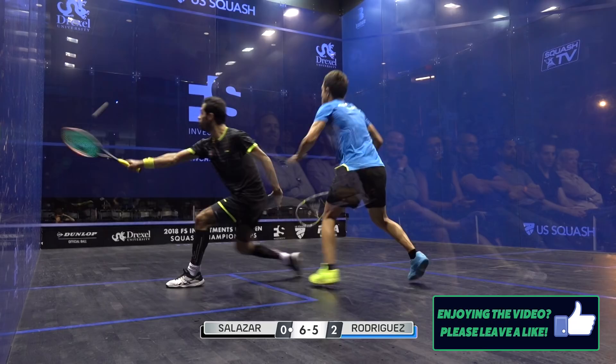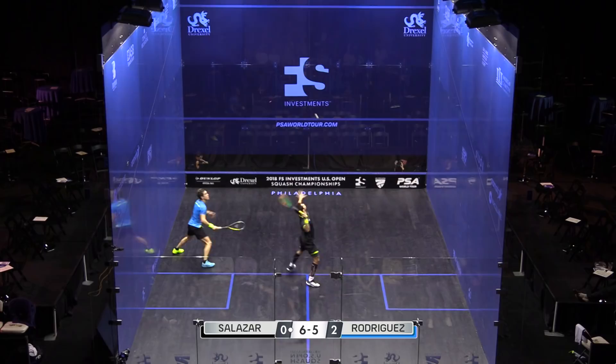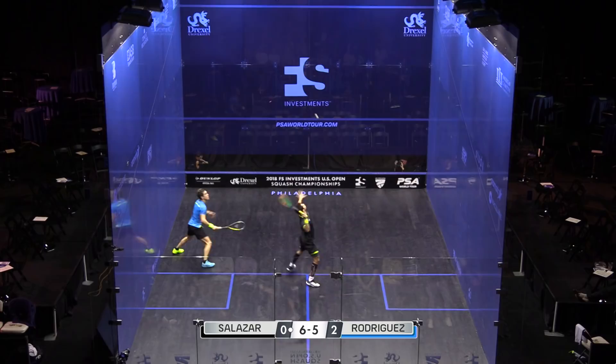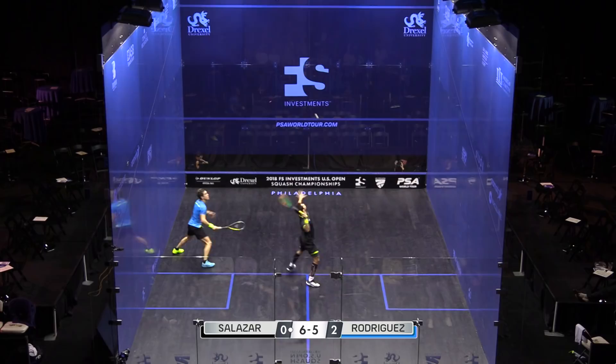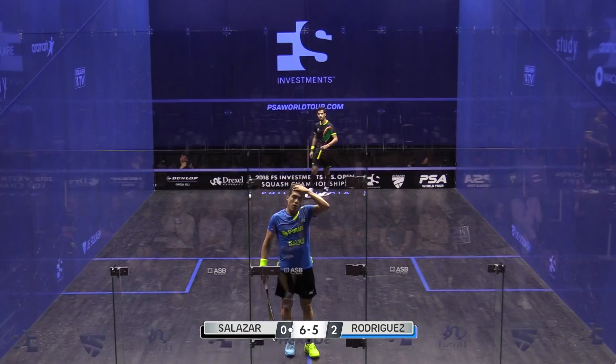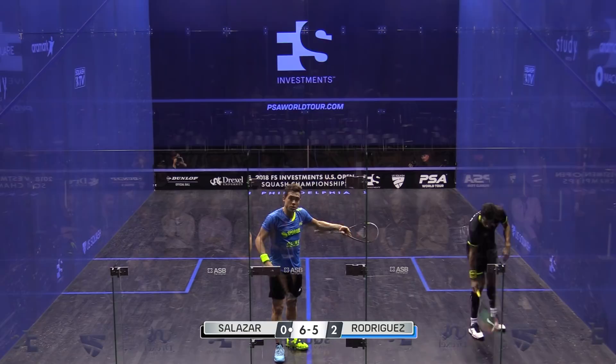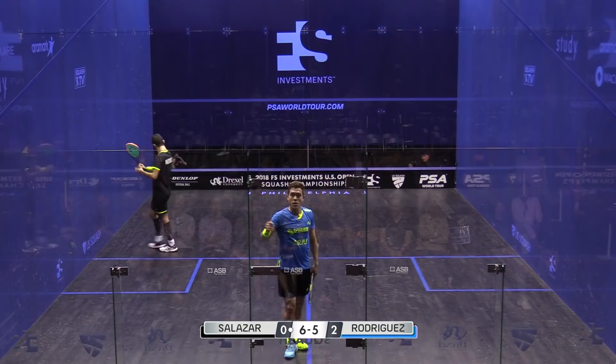He stopped. Interesting movement there from Salazar — went for the three-wall boast. This is where he's just got to batten down the hatches a little bit and not get too carried away. You accepted the disturbance. No, no — this has to be a let ball. It was uncertainty going on there. You accepted the interference and continued to play. You can't stop in the middle of the rally. Are you asking for a decision here or not? I'm not going to give a let on that.